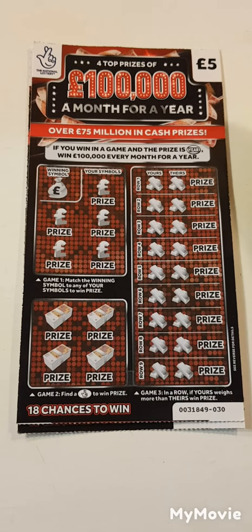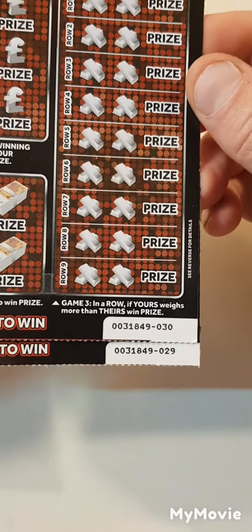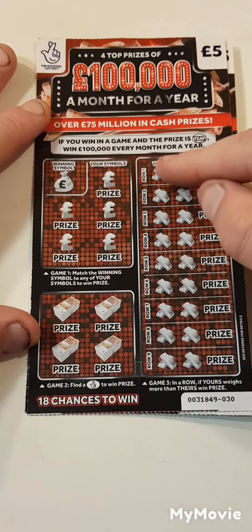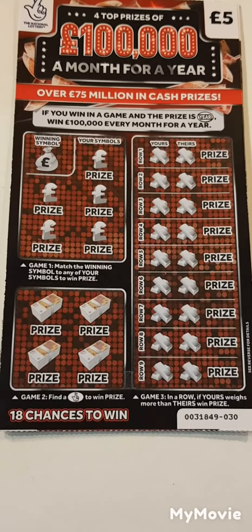Hi there guys, Mr. Ascratch here. So we have two of the hundred thousand a month for a year. We have card 30 and card 29. So what we have to do is find the matching symbol, find the fingers, or if ours weighs more than theirs, we win that prize. So let's see if we can find a winner.